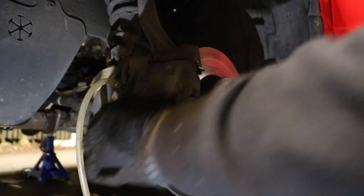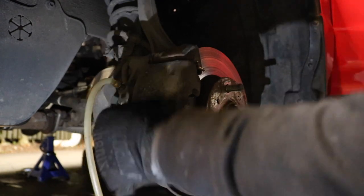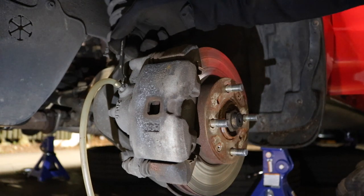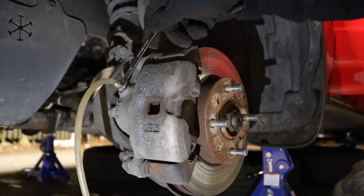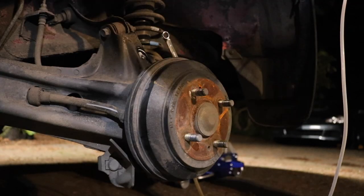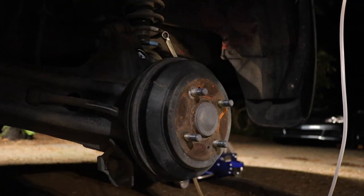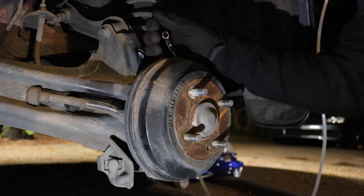Using the 10mm wrench to open up the bleeder valve on the driver front. Lefty-loosey, righty-tighty. Alright grandma, step on the brake — down, up, down, up. Alright, just did the driver front, now moving to driver rear.